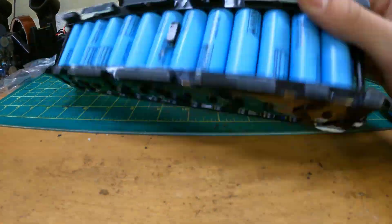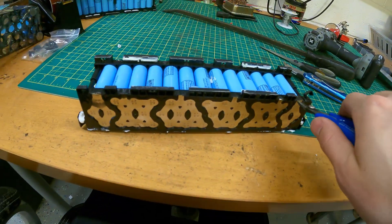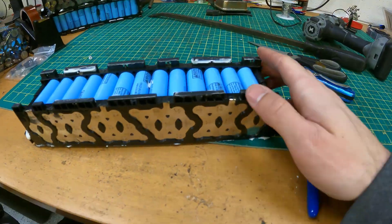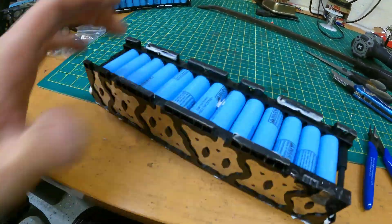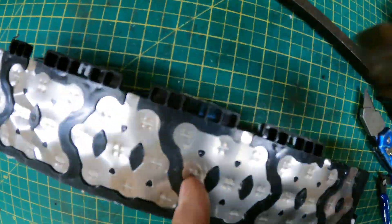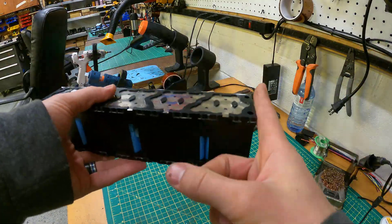So now our battery pack is free. However, there are these plastic tabs that we still want to remove in order for the batteries to be able to stack on top of each other more compactly and more flush. The easiest way is to get some blue pliers and trim them, then use a little hammer and pop them off. You only need to trim one side and then the hammer can pop them off really easily.